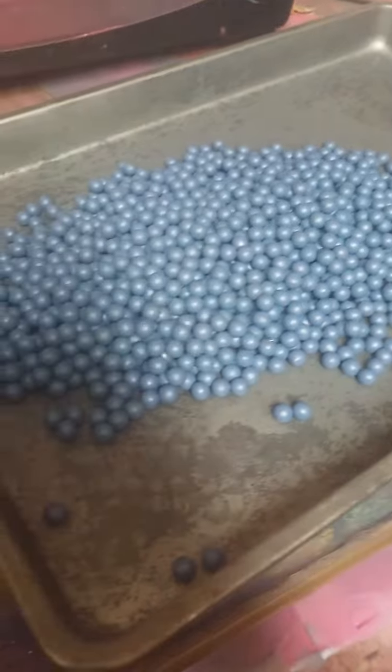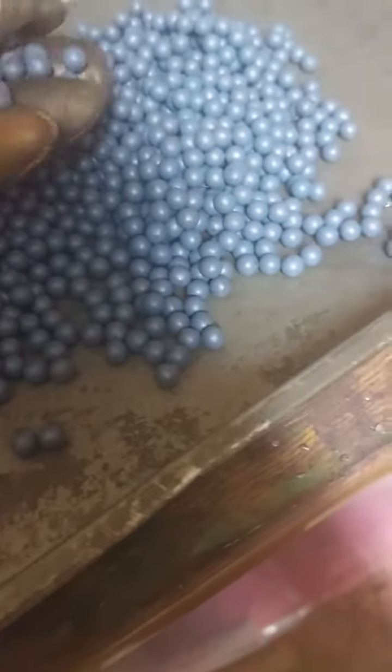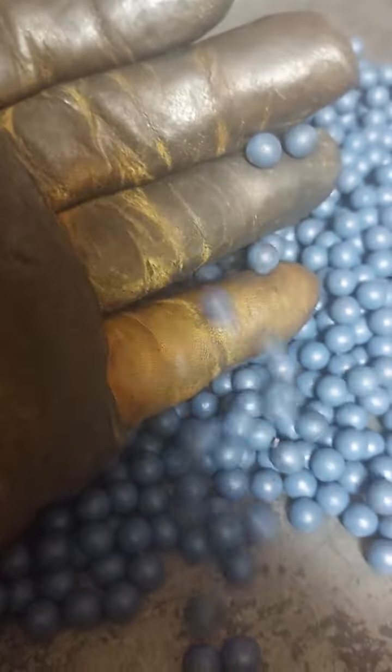These are some that I took out that have been in there for five or six hours — these are double-ought. I just now took them out of the oven, they're still a little tacky, but there's not even a mark on them. They polished up perfectly.